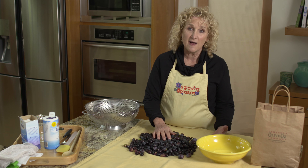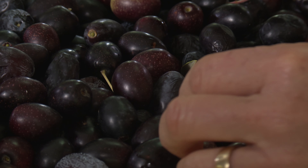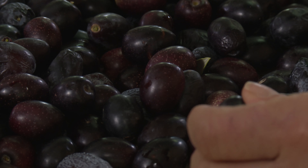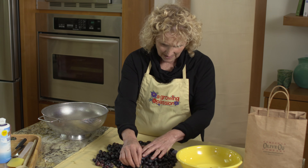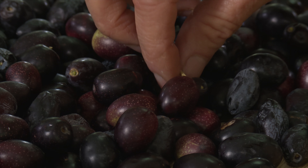This is what you would buy in the store as Kalamata olives. The first thing I'm going to do is clean my olives — take out the stems and the ones that don't look so good, the ones that are damaged or a little puny, and get them ready so that I know I'm going to make the best quality olives possible.